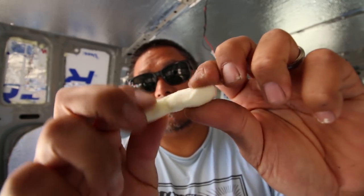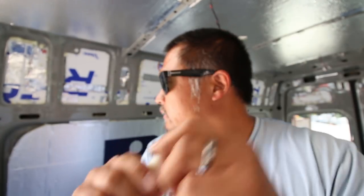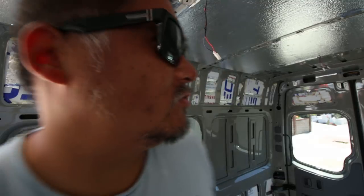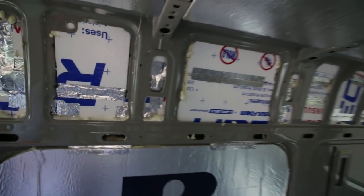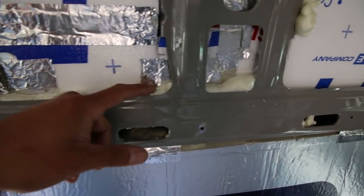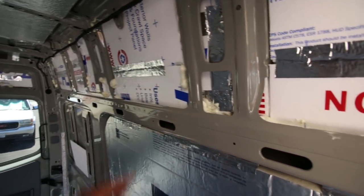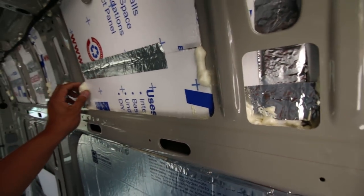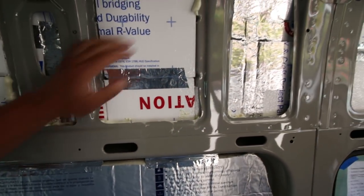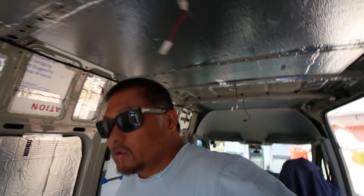Once the spray foam dries it becomes this kind of squishy expanded foam. We didn't end up spraying too much and most of it can just be left where it is. You can see how it's filling up all this space - it dried pretty quick, probably about 20 minutes. Some of it we'll have to cut and trim off, but in some cases you can just peel it off.